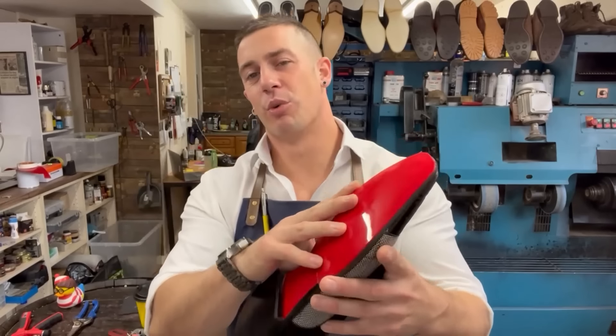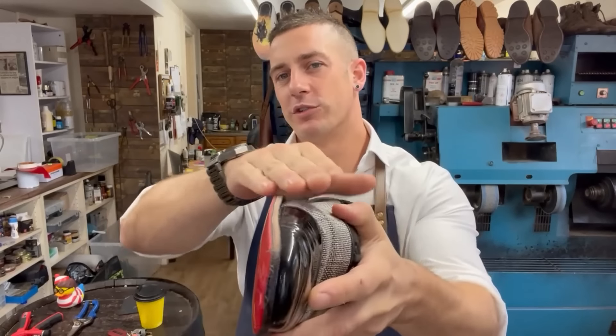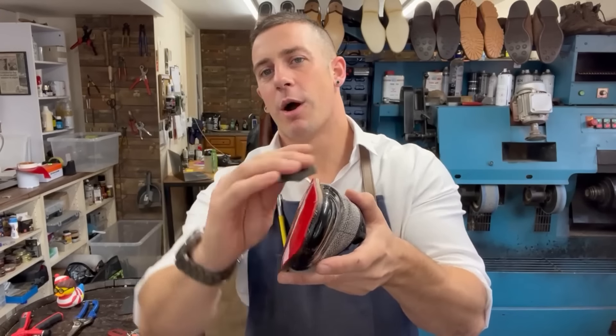Just trimming around this particular shoe - what I want to show you is the edge. You can't see so much here but it's beveled, it's got quite a curve to it. So I'm going to take some very fine sandpaper, work the edge of the sole by hand, go up and down so we can get that nice bend.